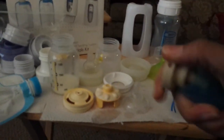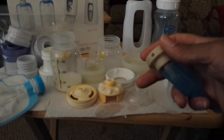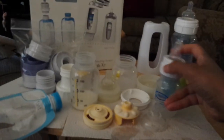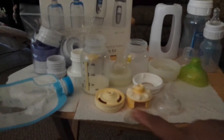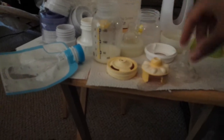I'll give a plug for Dr. Brown's — I don't work for them, I don't get anything. This venting system: a lot of people complain that it's extra work, and it is extra work. But from my vantage point, it is the best bottle so far for reducing gas. I say so far because today we just tried another one, and I'll explain about that in a second. But let me talk about the next one that we tried.